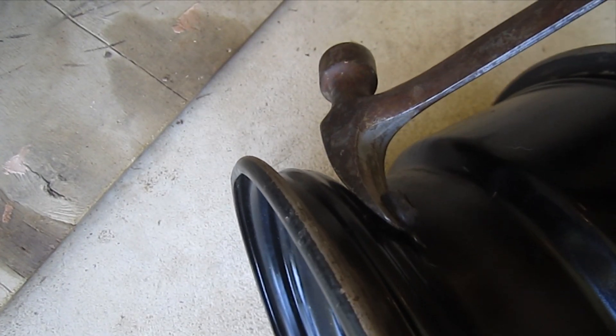While I'm waiting for that glue to dry, I'm just going to pop the valve stem out and take a wire brush to make sure there are no rough edges around there that could be abrasive to the tube.